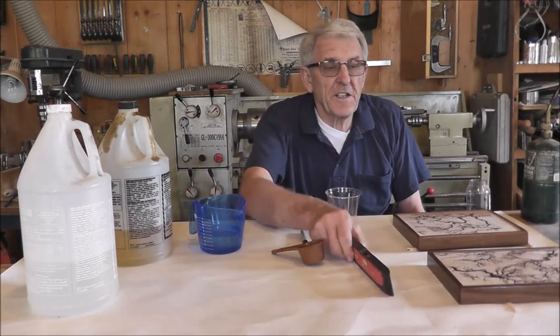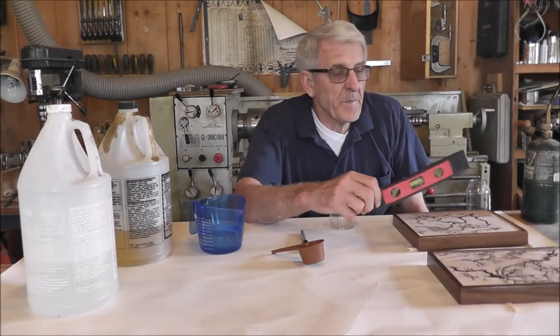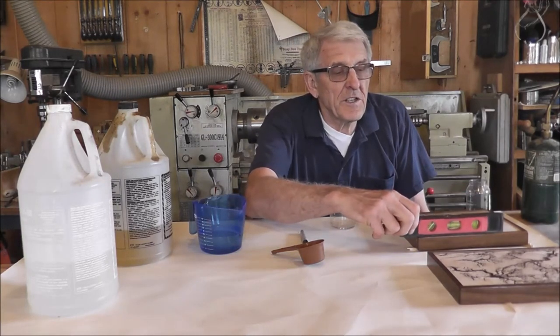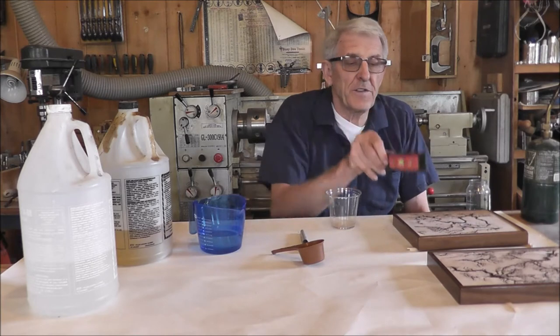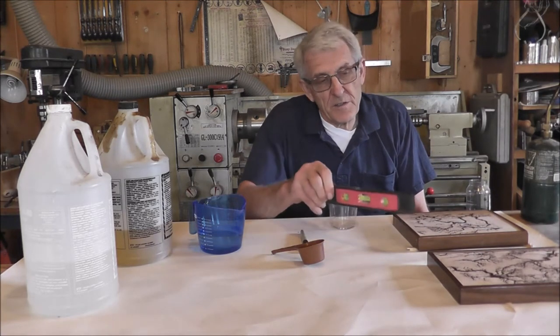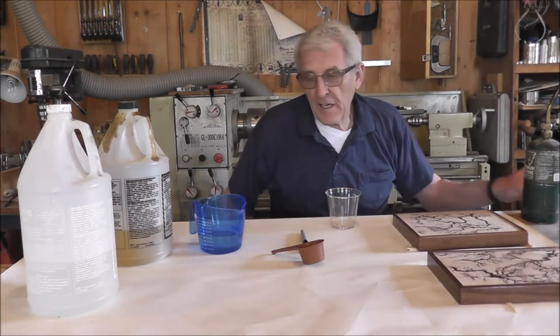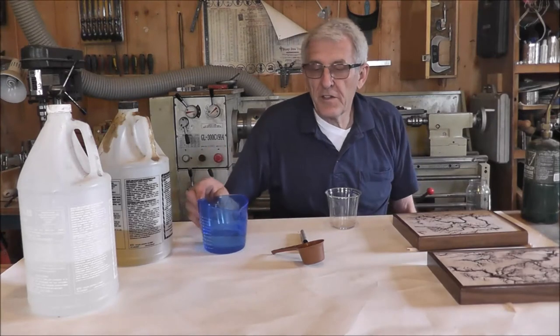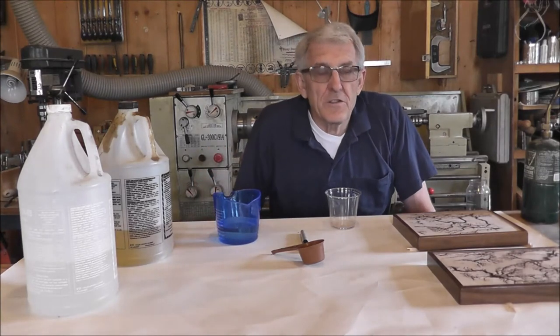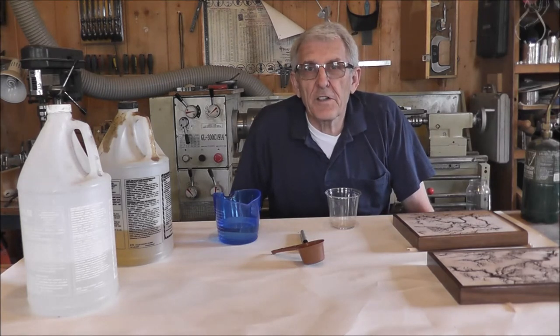First thing I did here is I leveled out the pieces using this little level — that's what that's for. You have to level it in two directions. I just cut some tapered wedges and wedged it up until I could get them all level. Now I'm going to zoom in a little closer so you can see what I'm doing.